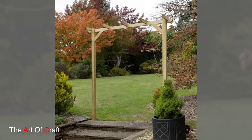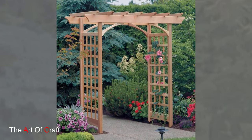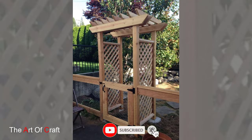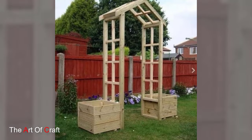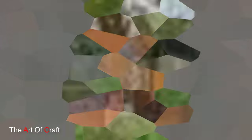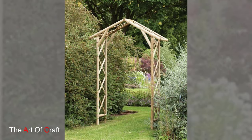Choose a height and width that provide ample clearance for plants to climb and create a lush canopy overhead. Wooden garden arches serve both functional and decorative purposes in the landscape, offering support for climbing plants, defining garden boundaries and creating focal points or transitions between outdoor spaces.